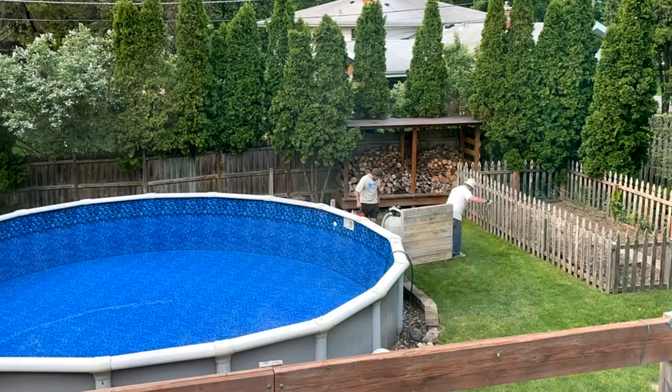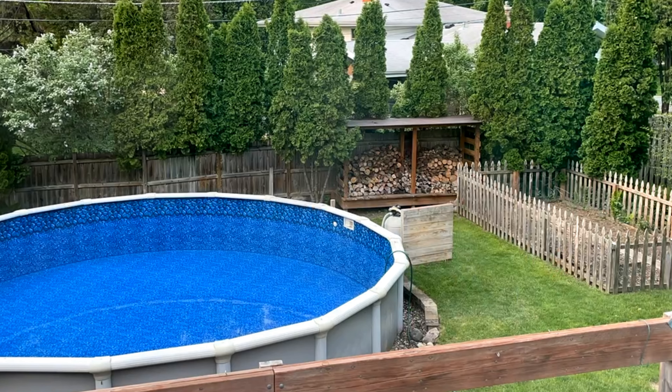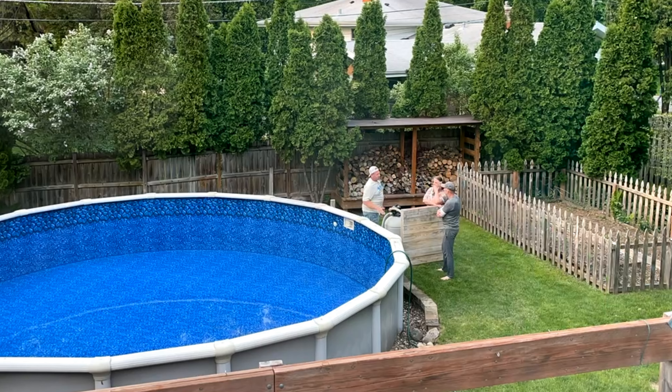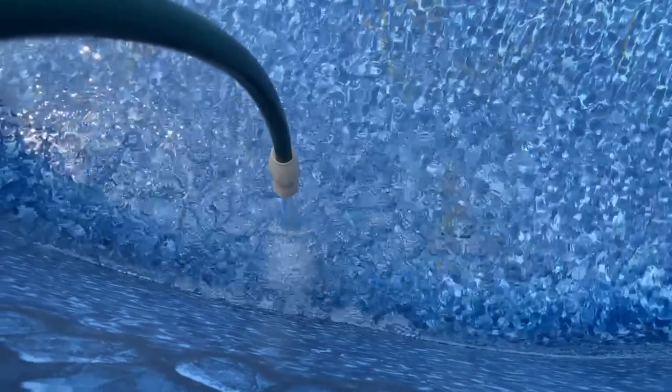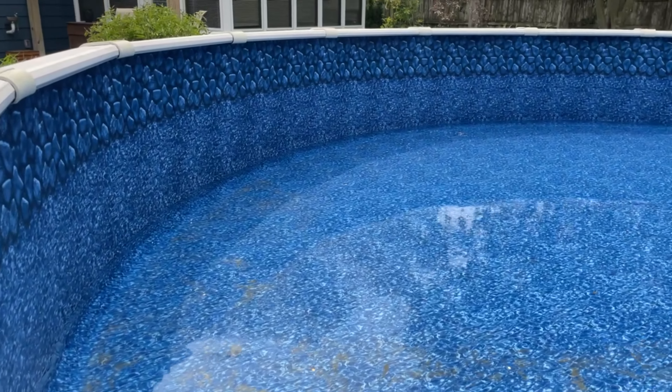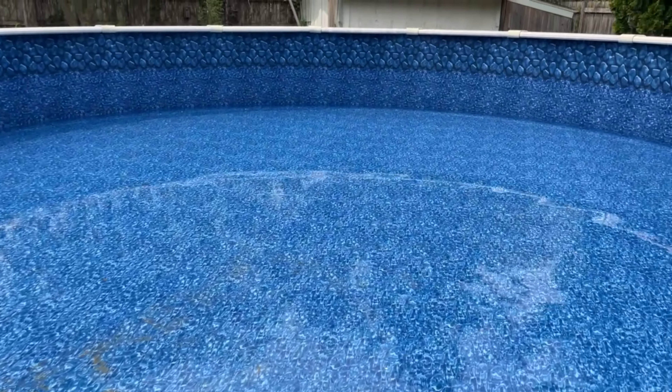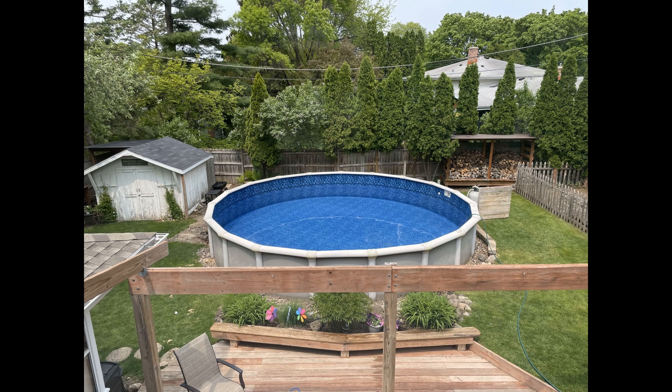Now that we've got the new pool liner in, we're going to get a sample of the water — which is just tap water — take it into the pool store, have them assay it and tell us what we need to put in there. I'll put in the chemicals they recommend. So maybe we'll cover the pool this winter and try it one more time, and maybe I'll spend more time with the chemicals.